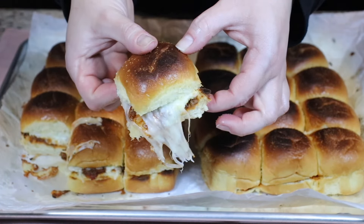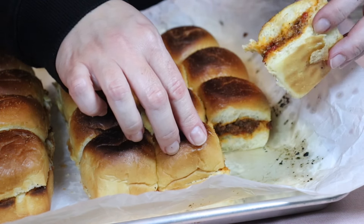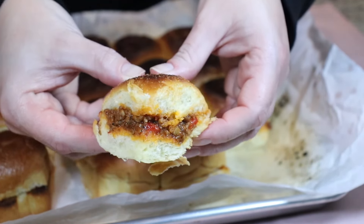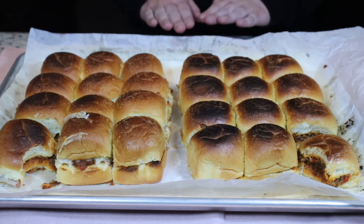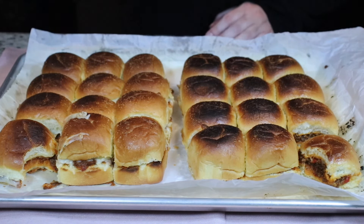Did you see that cheese pull? Now we are ready to try a cheesy sloppy joe — I'm a little skeptical but let's try it. The cheesy sloppy joe was just so good; once you try it you will never go back! Now we're going to try a traditional sloppy joe. Simply perfection — you need to try these. Go get your rolls, buy all your ingredients, you're gonna love it. Try the cheesy one too, and let me know in the comments what you think. I'll see you in the next one, bye everyone!